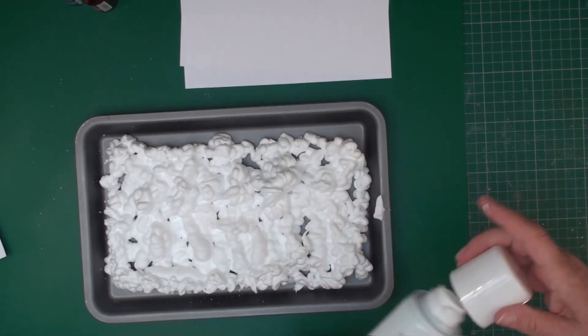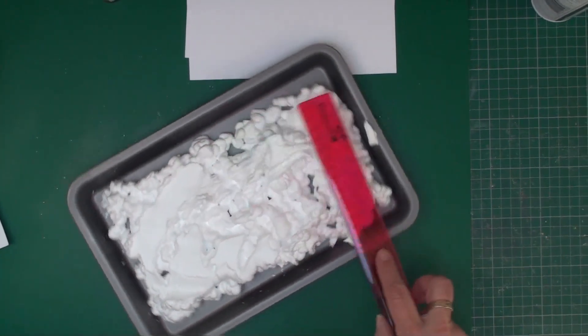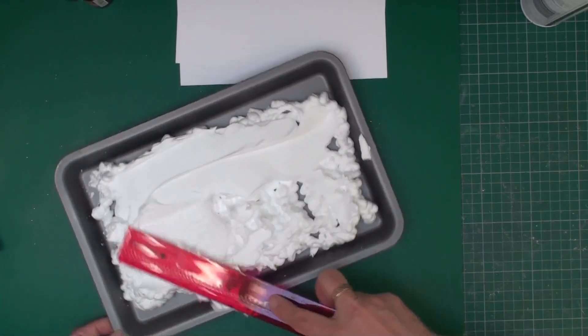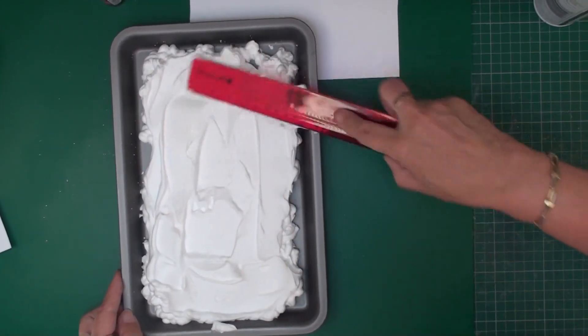You'll get quite a few cards done out of this foam, but what I'm going to do now is just level it all off. I'm just using a ruler to level it off.